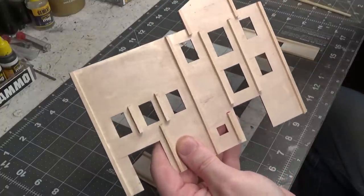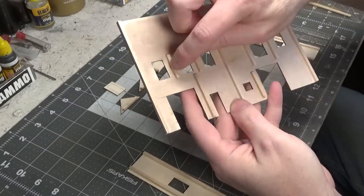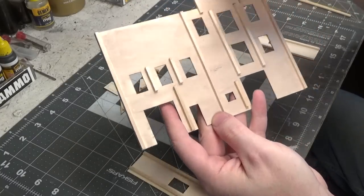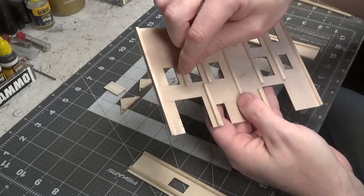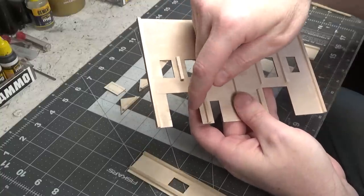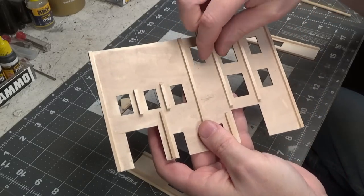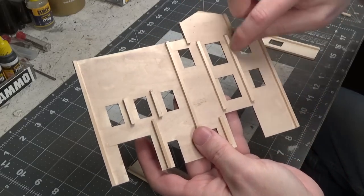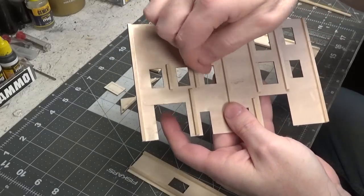Two along here — I put one here and one in between the windows. Usually if you're going to get warping, it's going to be in a thin area like that, in between two windows or two openings basically. So you want to make sure that you put some wood in between two openings because that'll tend to bow.